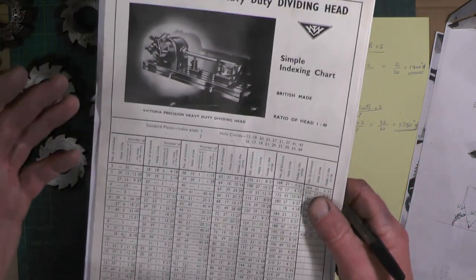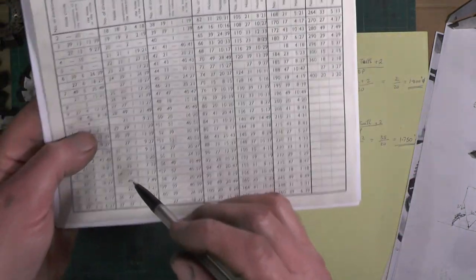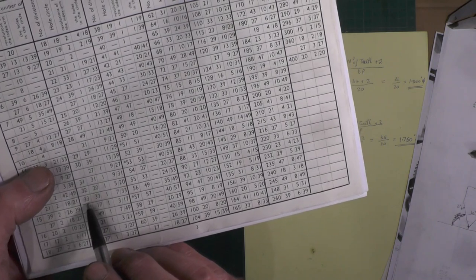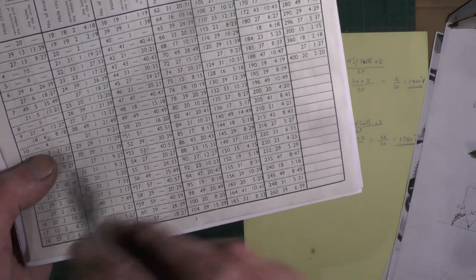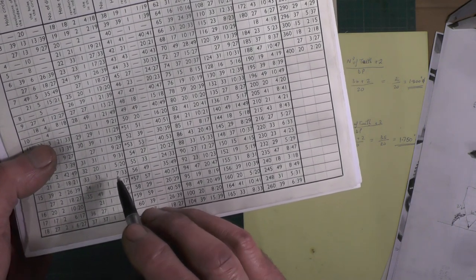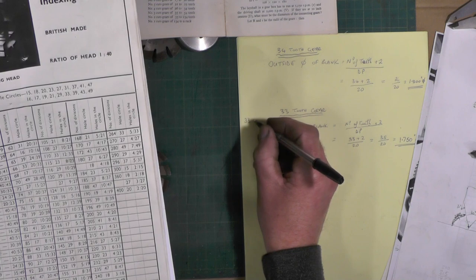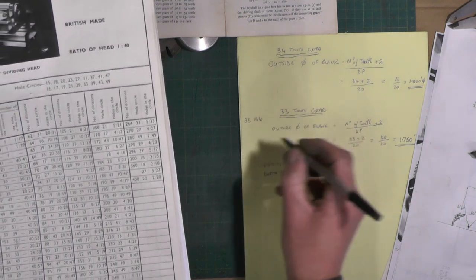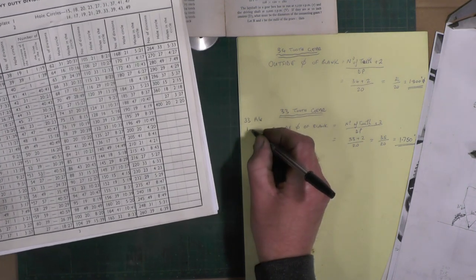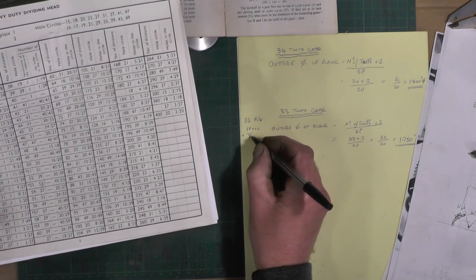The next thing I need to know is the indexing on my simple dividing head. I'm going to be cutting a 33 and a 34 tooth gear. For the 33 tooth gear, the chart says I need a hole circle of 33, and for every tooth I need to turn the dividing head one full revolution plus 7 holes — so a 33 hole plate, one full turn plus 7 holes per tooth.